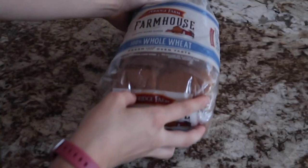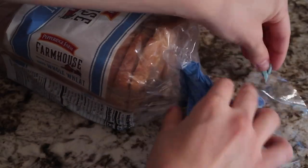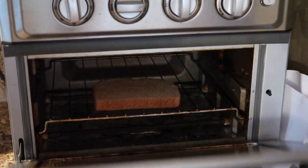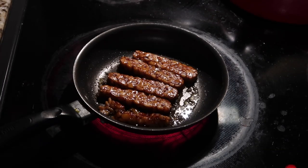Cook for about five to seven-ish minutes. While that's cooking, start on your bread. I use this whole wheat bread, it's good, and toasted it. And this is what it'll look like when it's cooking — kind of like a glaze forms, so delicious.